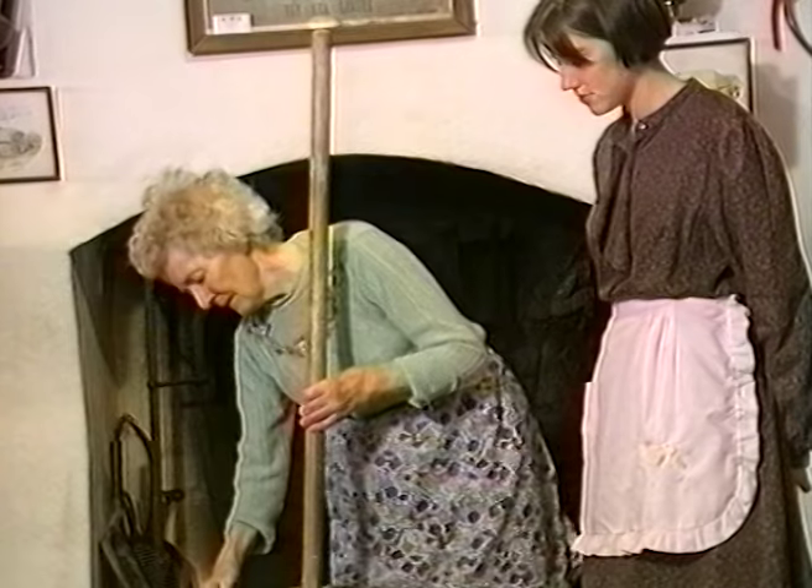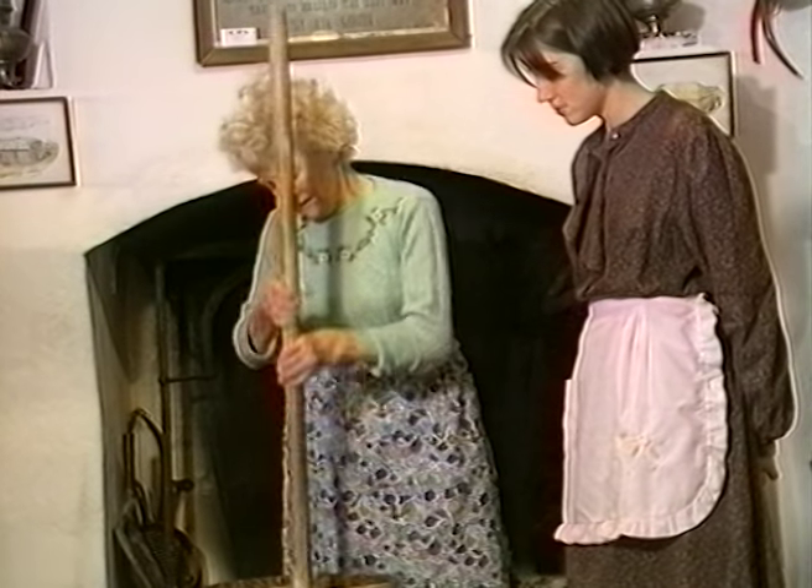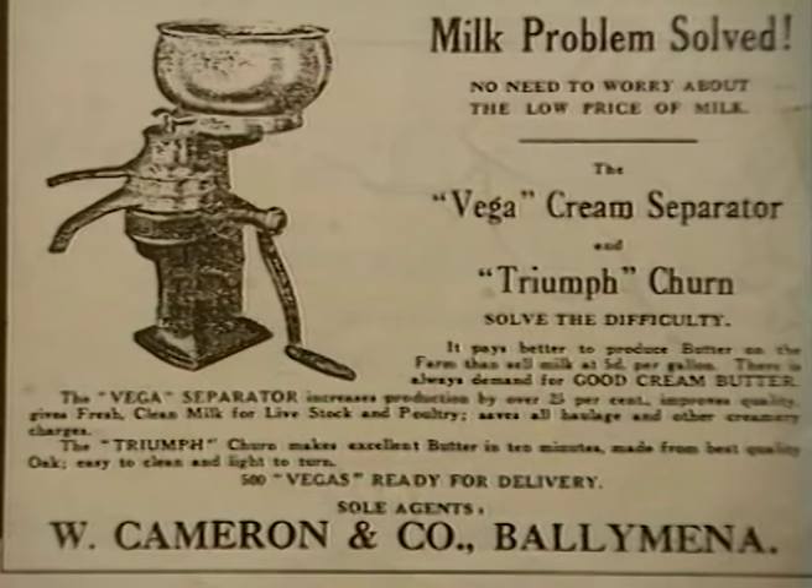The type of churn used here is a staff or plunger churn. By the 1920s, many farmers' wives had acquired this model, which was much less tiring work.